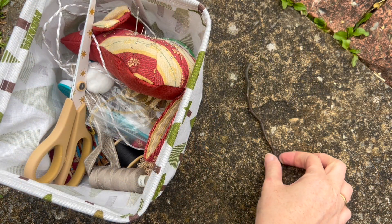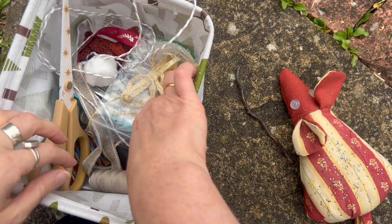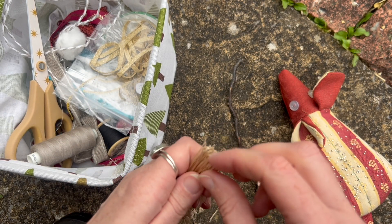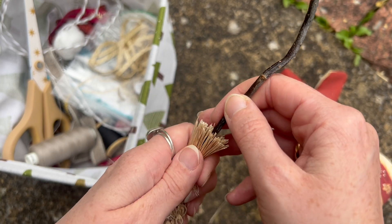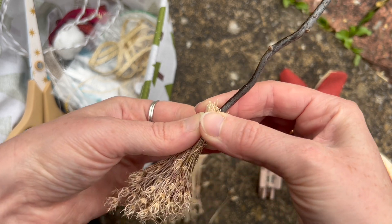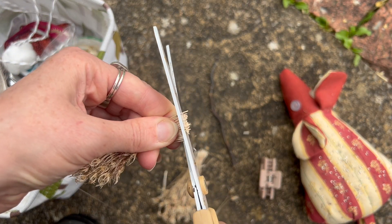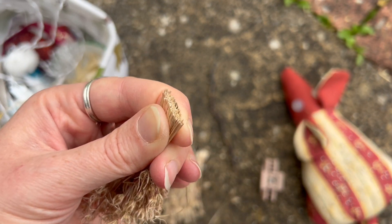I wasn't sure how I was going to add the bristles so I had a look through this little basket of tiny items — string, cotton, needles and thread — and I had to think about what I could do. I decided to neaten off the ends first, which helped me to see whether I needed all of these pieces or whether I should use slightly less.